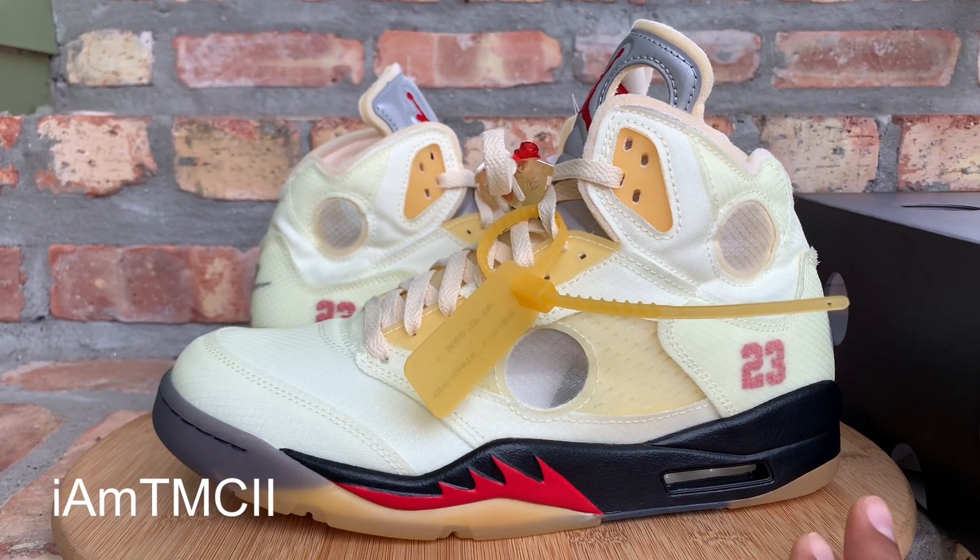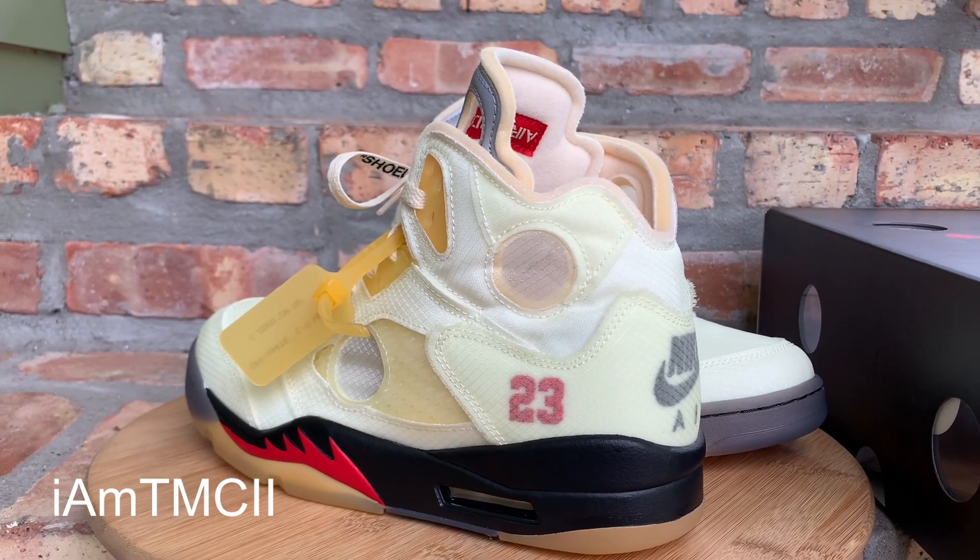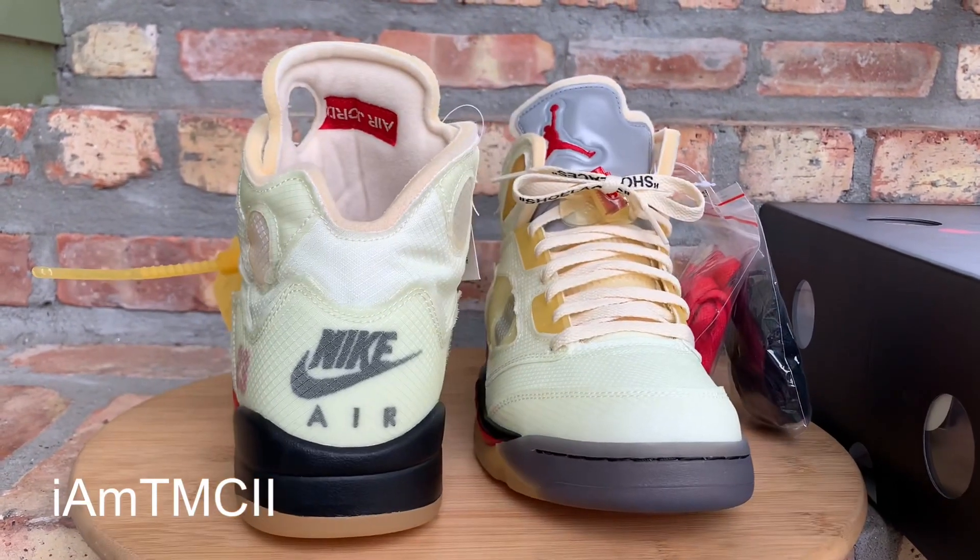What's going on YouTube fam? Today I want to show you guys a quick look at the Sail Color Off-White Jordan 5s.